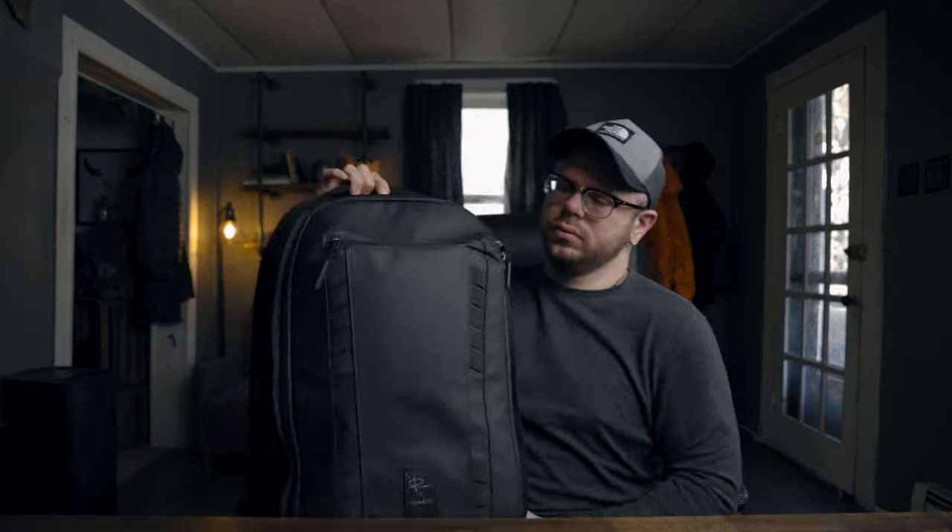The gear compartment is actually on the back of the bag, which is nice because you don't have to worry about someone going through your bag while you're out shooting. Maybe you're crouched down trying to get a shot and worried someone will walk by and unzip it — that's not going to happen because all your gear is literally on your back.